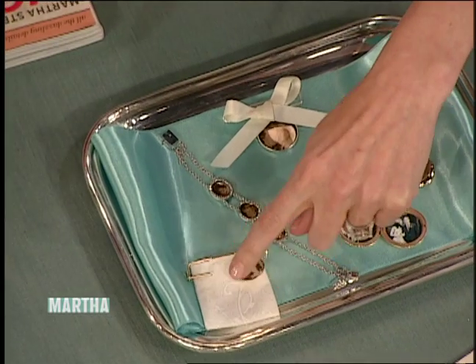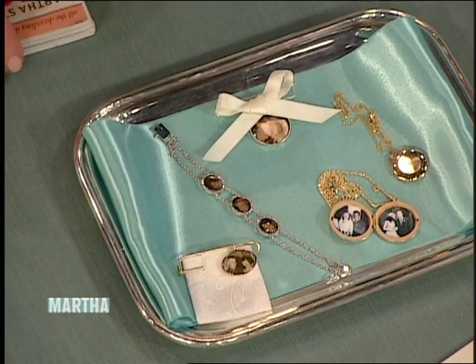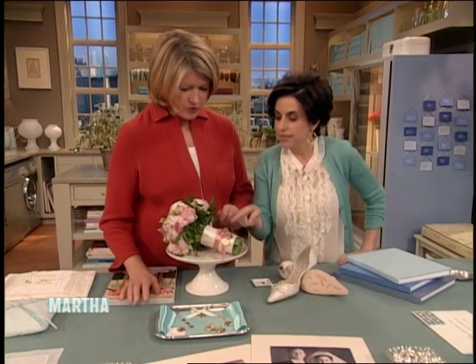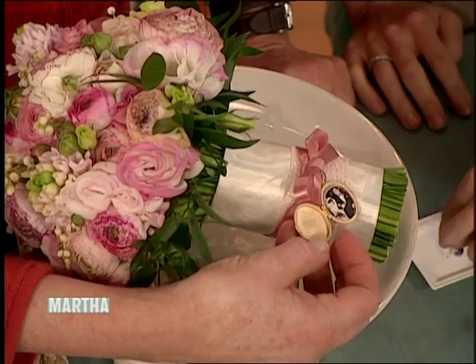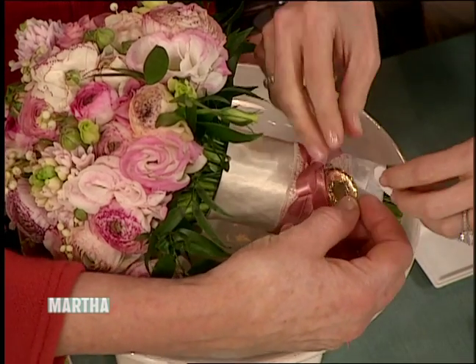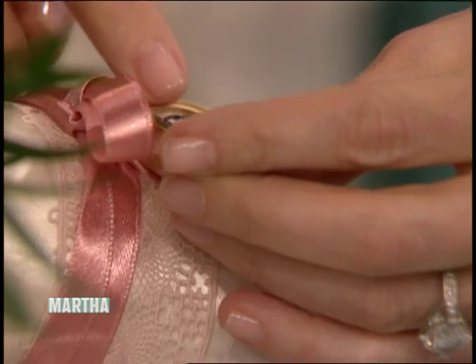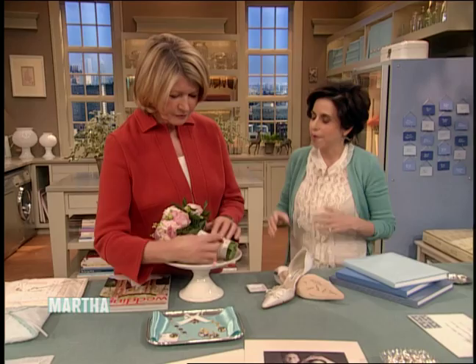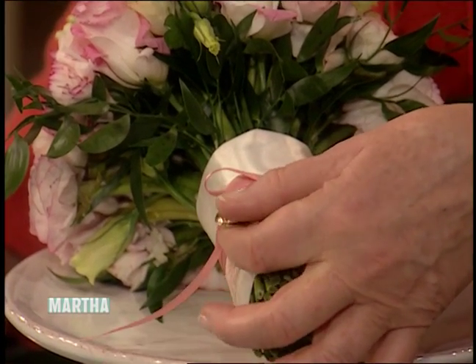This one actually has a lucky coin in it, for the tradition of wearing a sixpence in your shoe. You can also put a locket on your bouquet. This one has a picture of my parents' wedding and Andy's parents, or you could do a special grandparent or someone. They look antique — they're so beautifully made, these lockets.